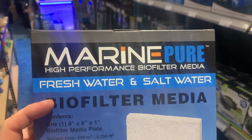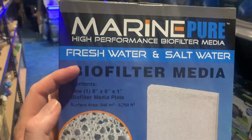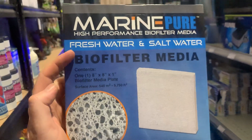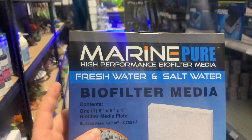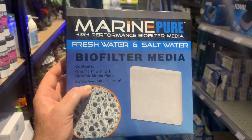Most of the aquarium companies have just copied Marine Pure. Marine Pure is original, Marine Pure is still the best — it's the one that's actually had the research done to work out the perfect surface area to volume ratio. The other companies in the aquarium industry usually just produce something that looks similar and throw claims on it.